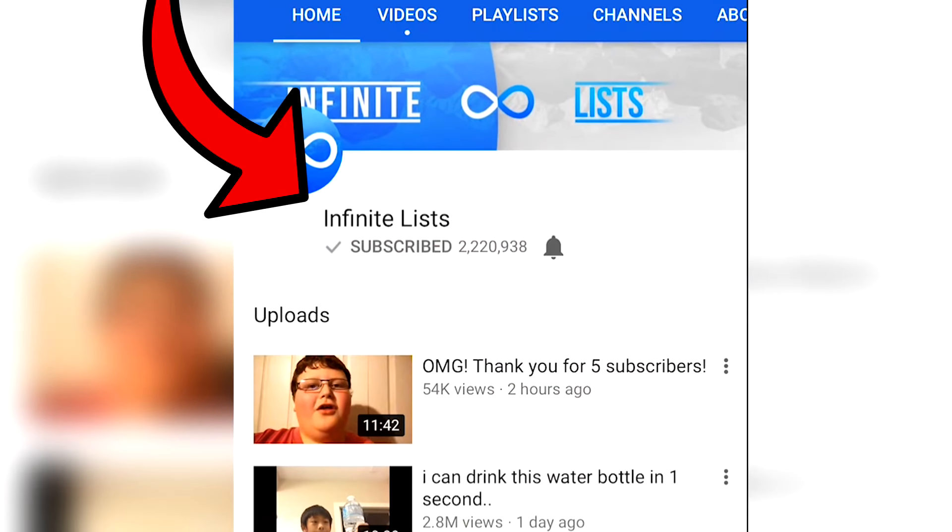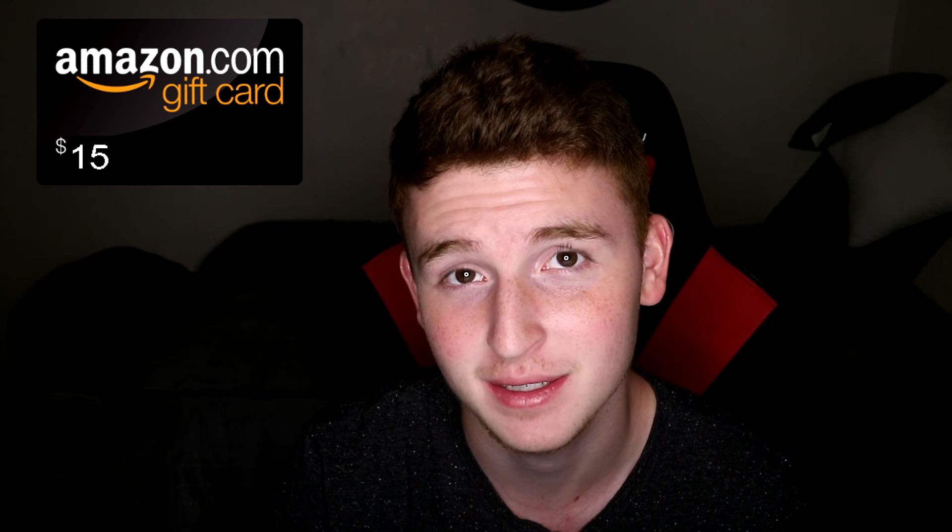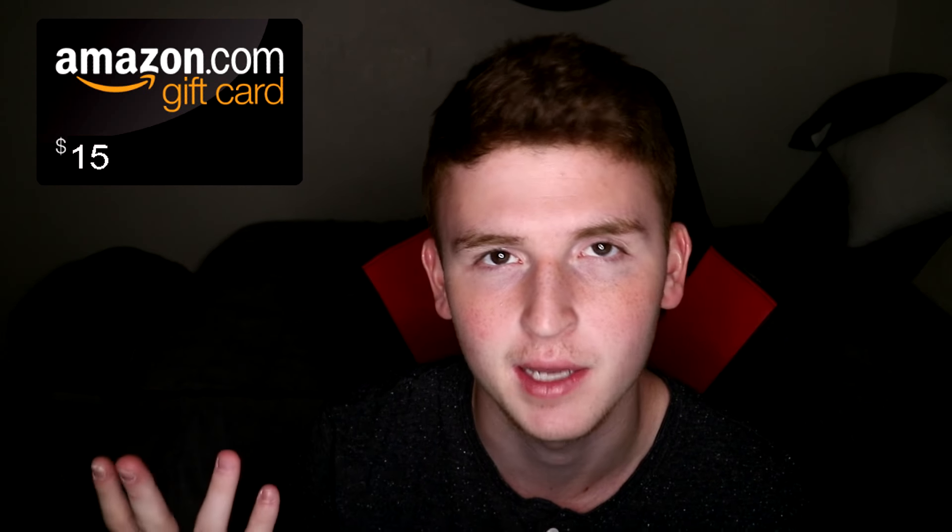The first one is very simple, but if you want free money, all you have to do is be subscribed and turn on my notifications and comment down below saying that you did that, and I will be picking some to win an Amazon gift card. Okay, it's not actually a life hack, but it's pretty easy to get some free money — just literally be subscribed and turn on my notifications and comment down below.